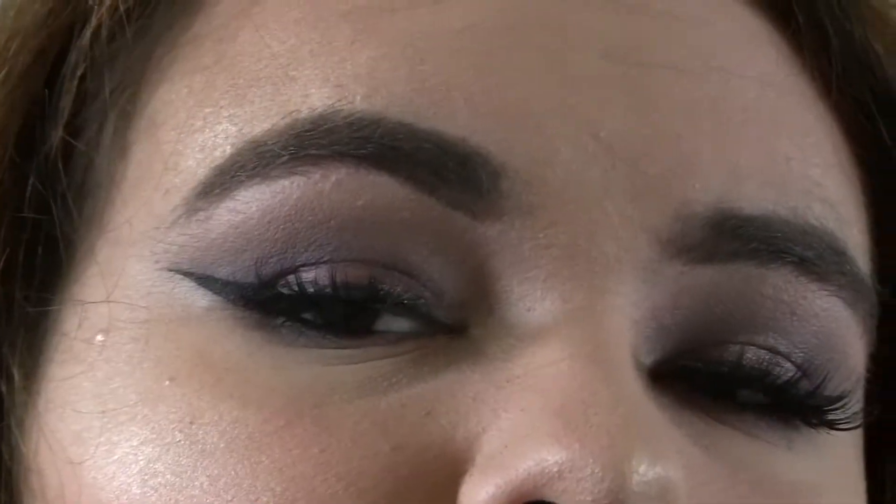Hey guys, welcome back to my channel, it's Shelby here. Today's video is going to be a purple smokey eye. Sorry, I had to record the intro and outro separately because I kind of forgot to record it.